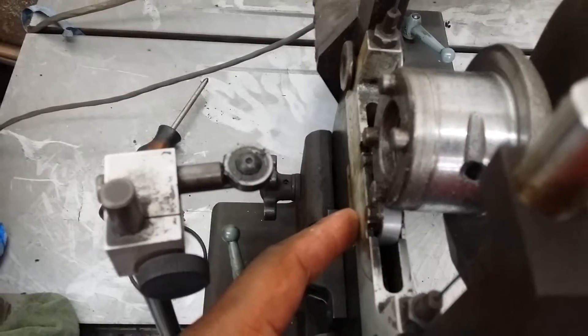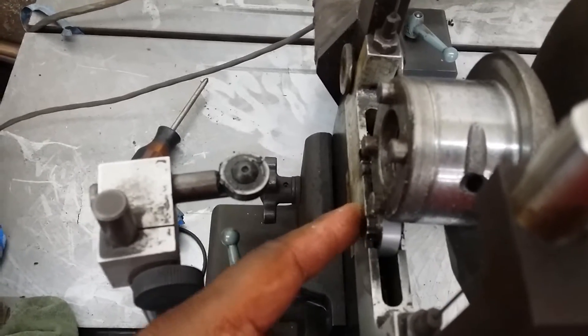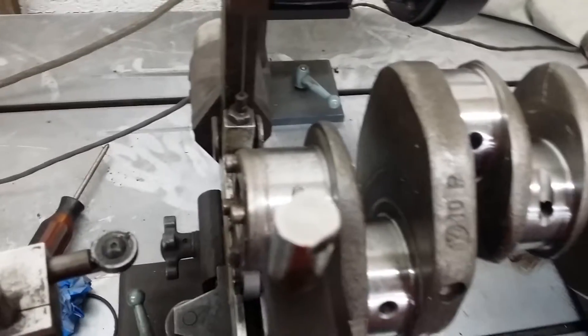When the side covers are off and you get crank walk, that's what it measures there.